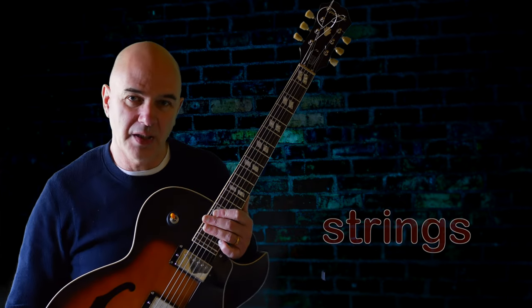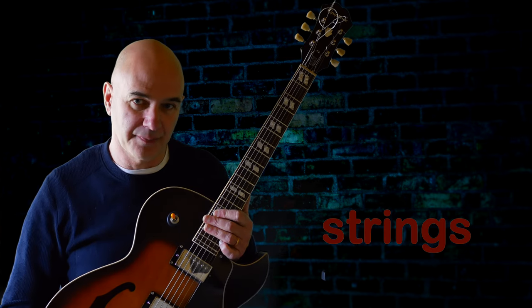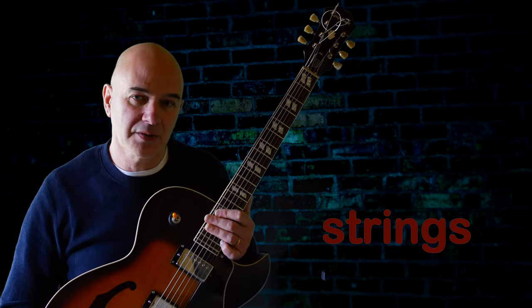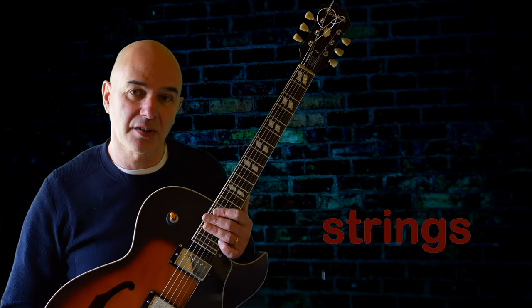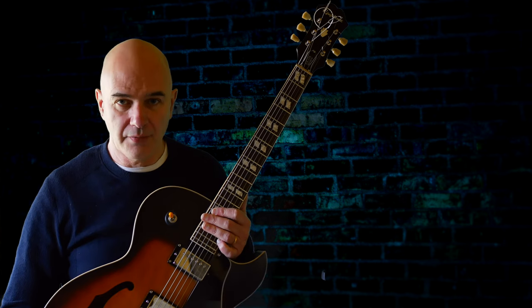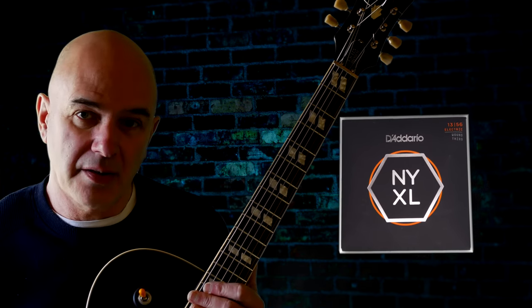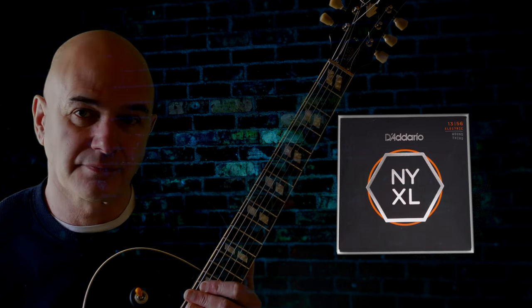Likely along with most players of the jazz box, I would normally string my instruments with flat wound. As Jim maintains, flats don't really work with the thumb as they lack the necessary tonal presence. Round wound is therefore the way to go. After some trial and error I came across these MXLs with a wound third. I'm not supported by D'Addario but I've merely found that these have worked best so far.